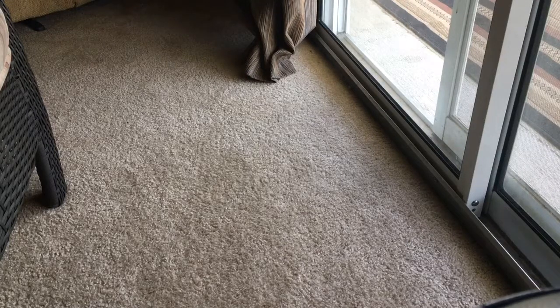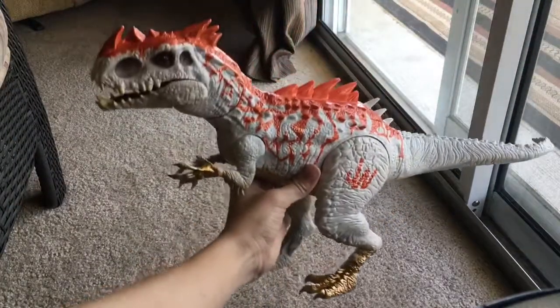Hey guys, and today we're going to be reviewing probably the best Jurassic World toy by Hasbro in 2016 when they released it — the Hybrid Rampage Indominus Rex.